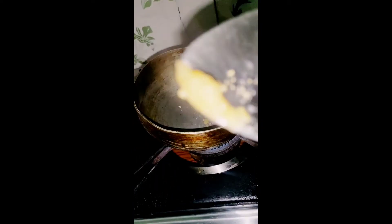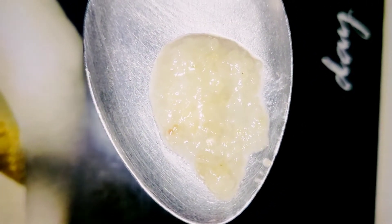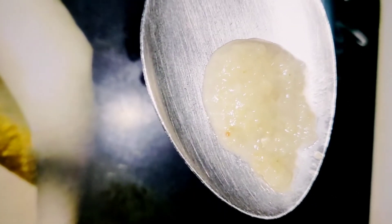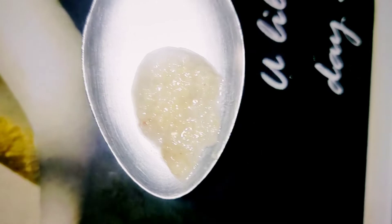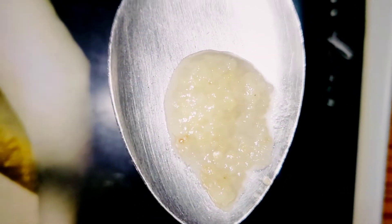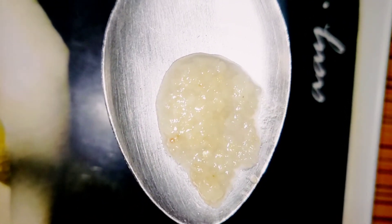Now this paste will be ready as you are seeing. Some people just mix a little bit of hing in water without boiling it, but that will not be beneficial for the child. You have to boil it properly in the water so it becomes a hard paste, and then you apply it. You will need to use it correctly to get the benefit.